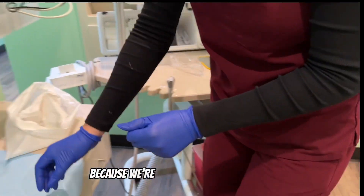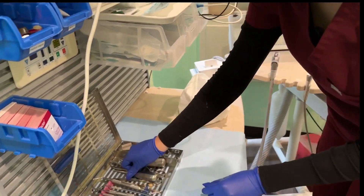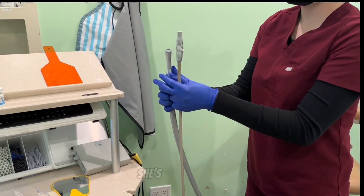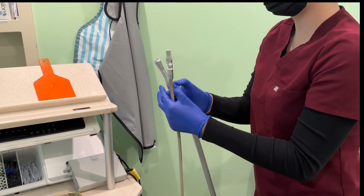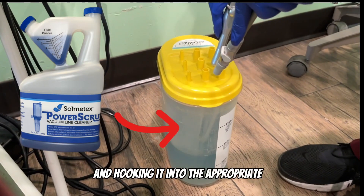Because we're just finishing the extraction, we're going to be running the lines. She's turning them on and hooking it into the appropriate hole.